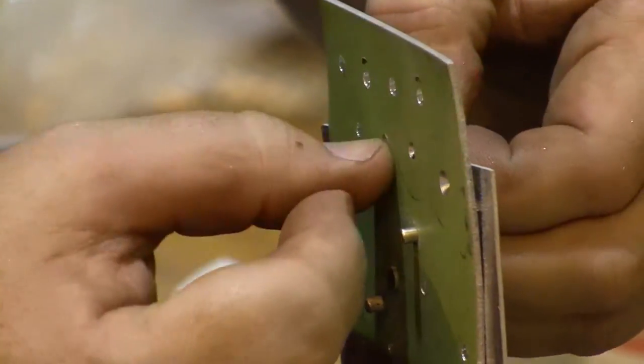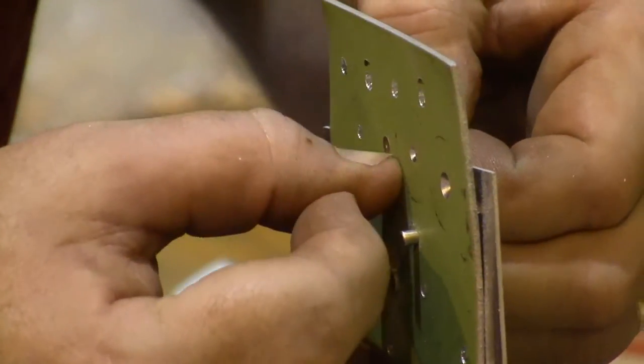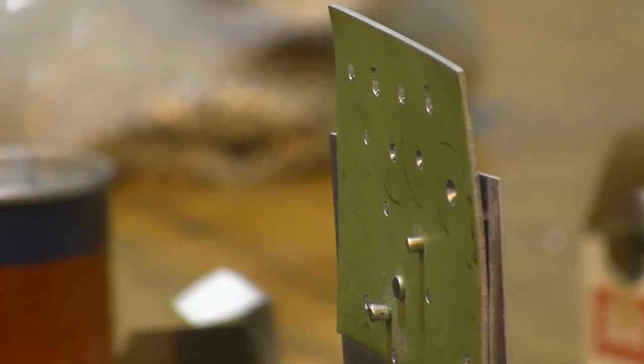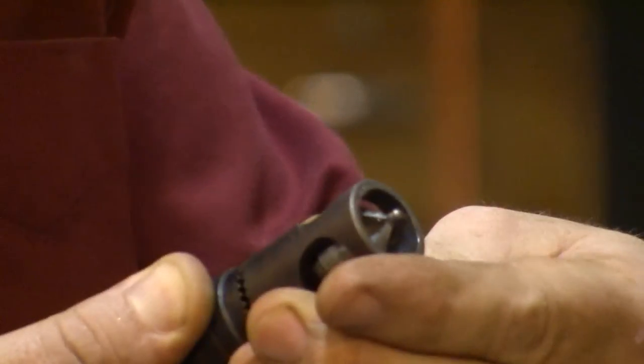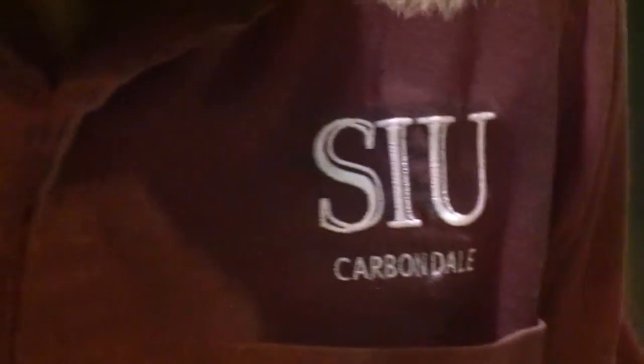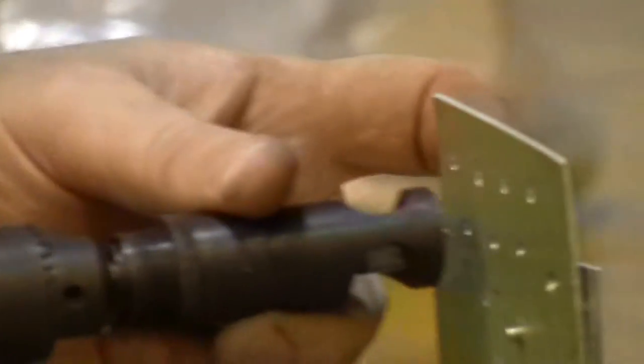Grab our rivet, hold it up to the edge. I think we can still go another click or two in, so we'll keep working on it. One click, two clicks — we really want to make sure that it's flush, because that's the whole point of a flush rivet.